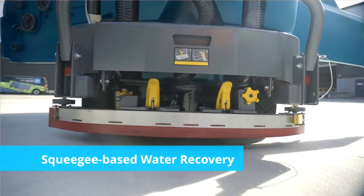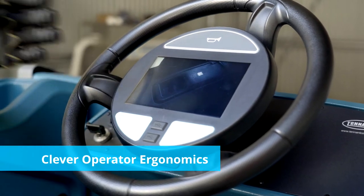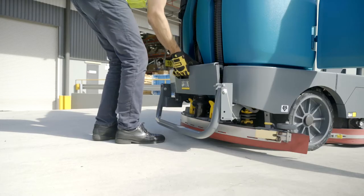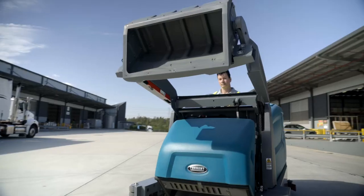Along with the impressive squeegee-based water recovery, clever operator ergonomics plus intuitive touch points and controls, it also offers a range of value-added extras to make cleaning your space even easier.